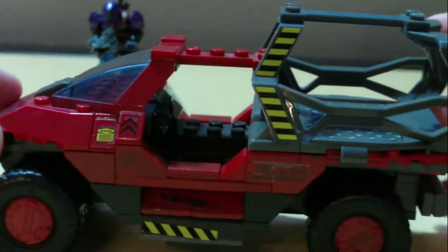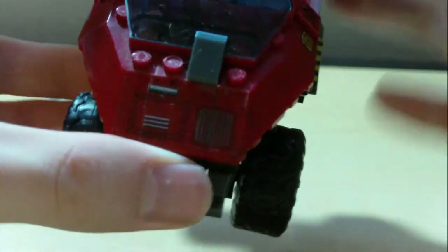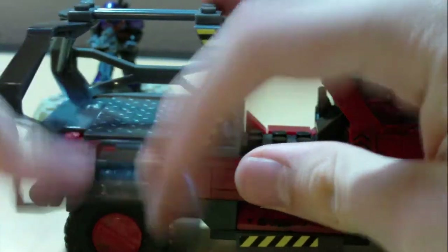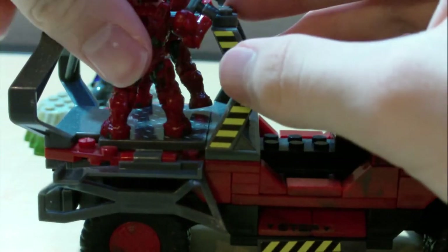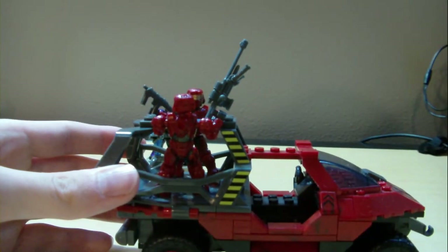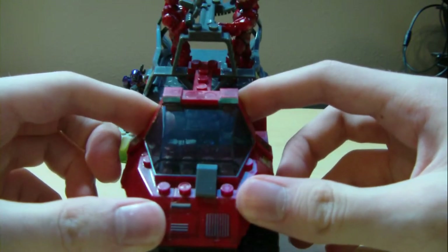Now the main event — the UNSC Troop Transport Warthog. It's really nice with a lot of nice detail on the stickers and the hood. I like how it has shocks in the wheels. There are caution stickers on it and a little bar up here for the troops to stand on. You can fold the side steps down to put the troops in and then fold them back up. You've got your troops on your Warthog, though it can only really hold two, which is kind of a bummer. But it's better than not having a troop transport.